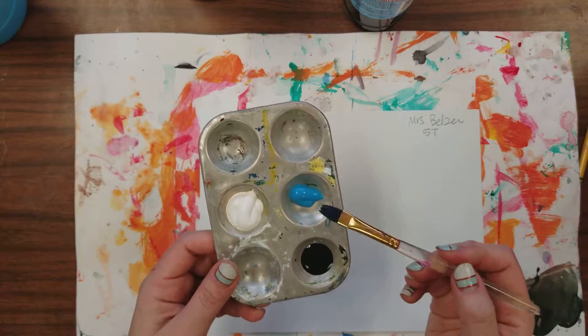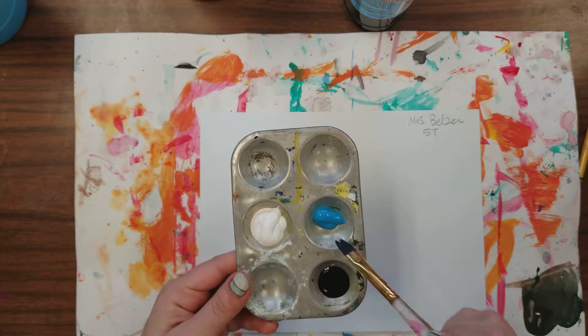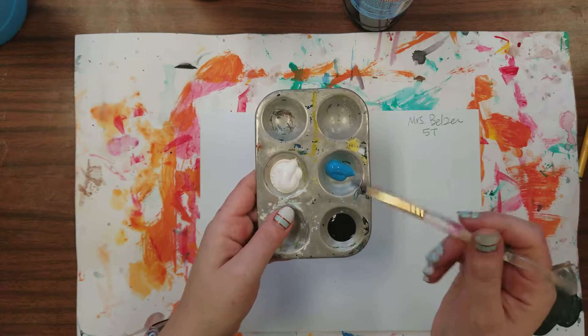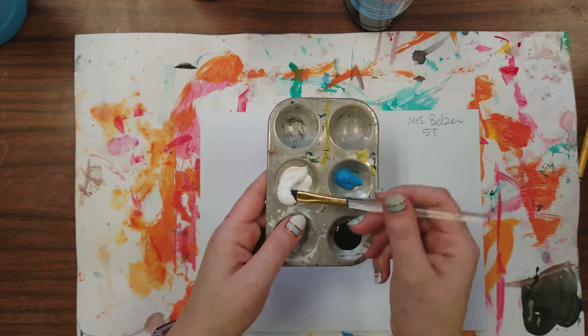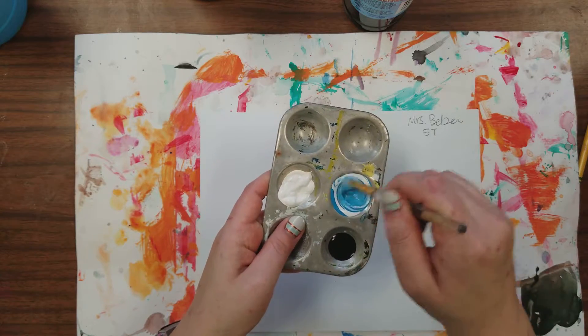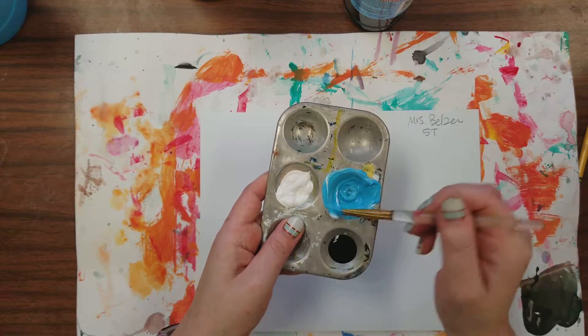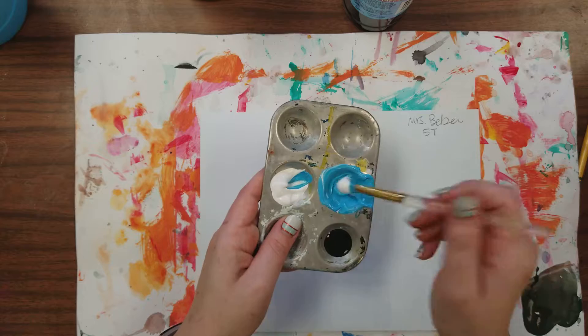You'll need one of the trays that has a hue — any color is fine — and then some white and some black. To begin our tone value scale, you're first going to create your tint. So I'm going to take my white into my blue to make a light blue.